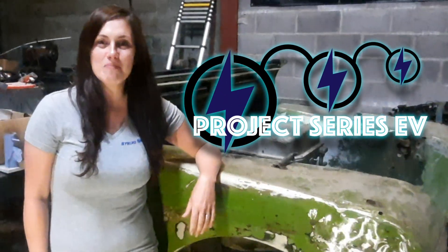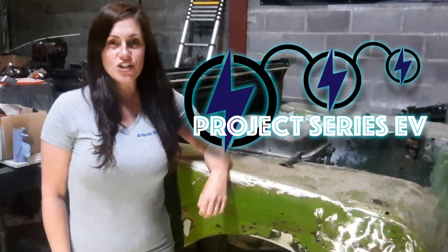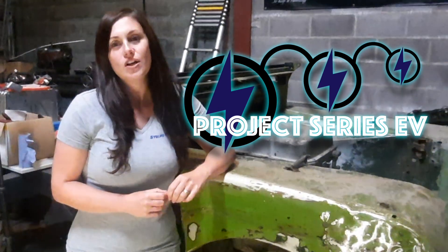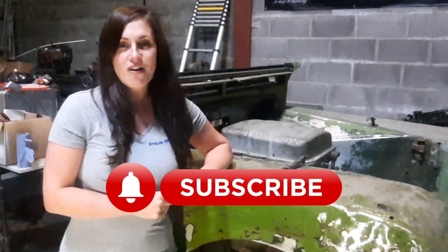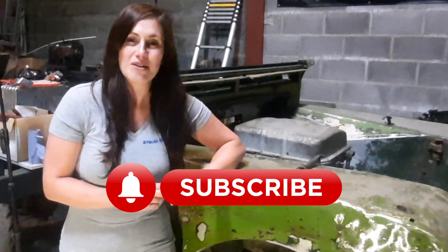Hi guys, welcome back to the workshop. In this video we're going to be covering everything that we've done in relation to paint and protecting the chassis. Before we get on with that, click the link below to subscribe and also the little bell so you get notifications of when our next video is coming out.